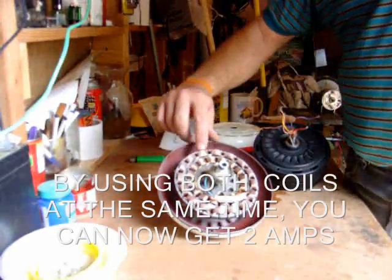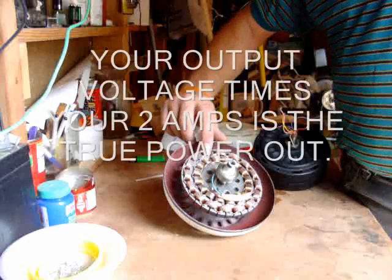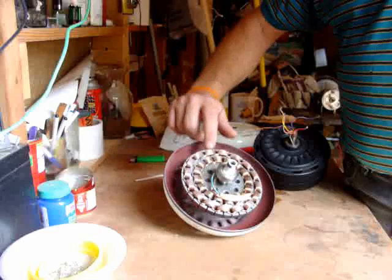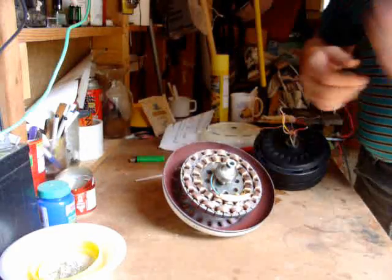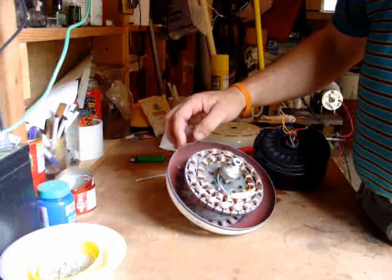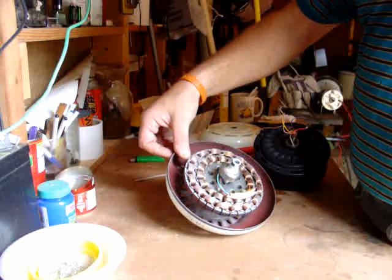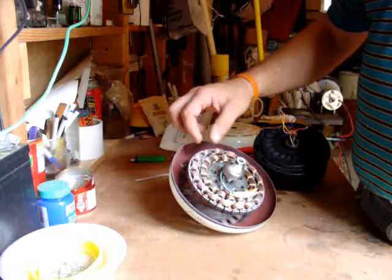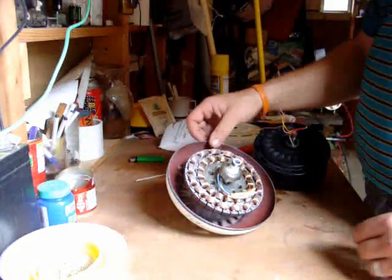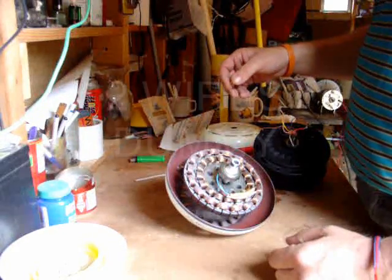Then again, this wire is only so thick. A fuse is rated in amps because the outside surface of it can only dissipate so much heat as so much current runs through it. So this wire can only handle one amp. Putting these in parallel, I can get two amps out. I can stack the magnets and close that gap as much as possible to get the highest voltage possible, then run these in parallel through your diode bridge rectifiers. It's better to carry your AC down the pole with four wires than it is to run DC down the pole with one wire.